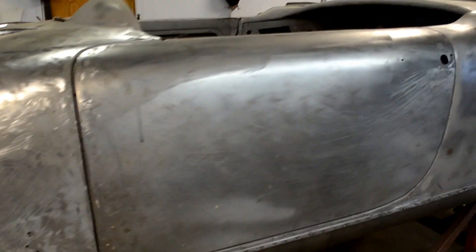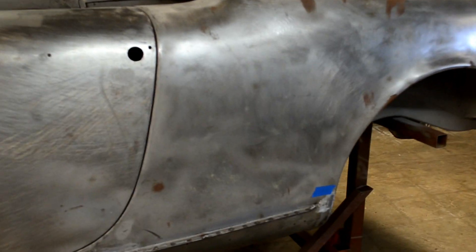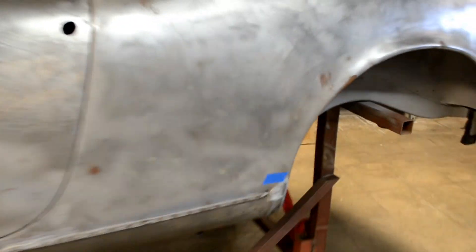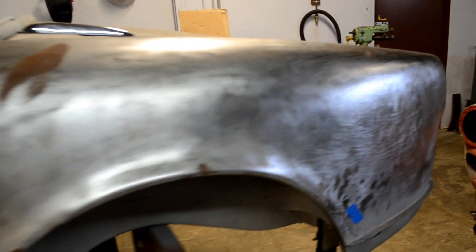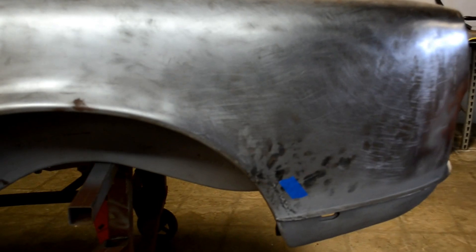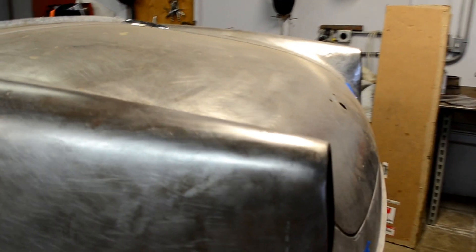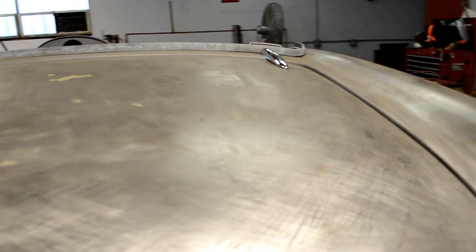Every time you see a blue tape, that indicates an area we have to smooth out, whether it's welding or distortion in the metal as a result of welding. The car is pretty straight to start with, but we meticulously go through the entire car and fix any problems.